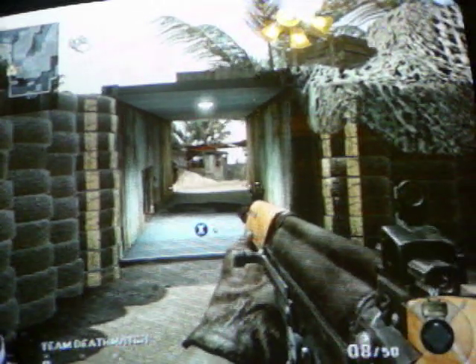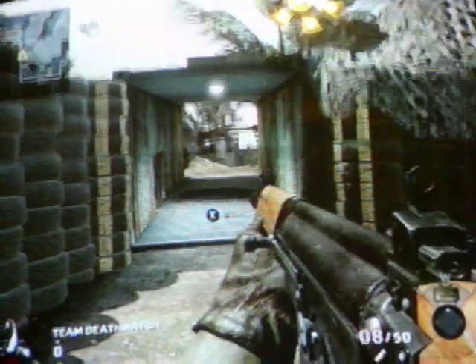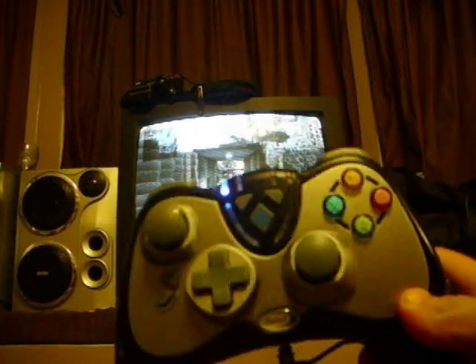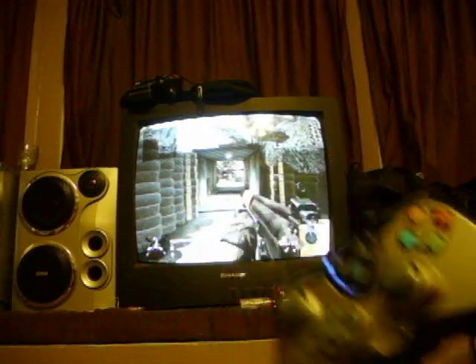I just wanted to say that I honestly don't think this controller is too bad, but that's just me. That's my review for the Turbo Fire 2 — I recommend you go out and get it. Thanks for watching.